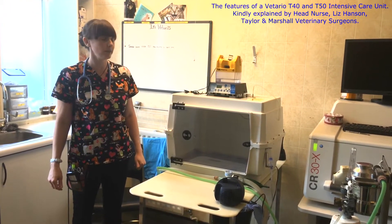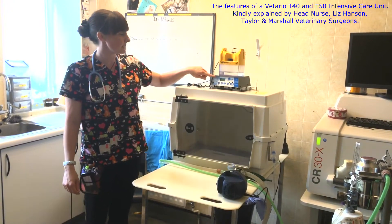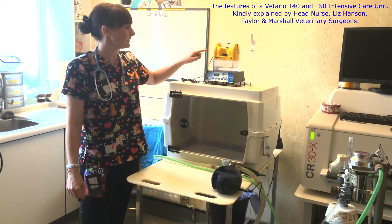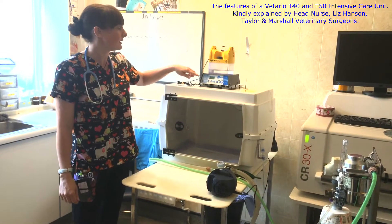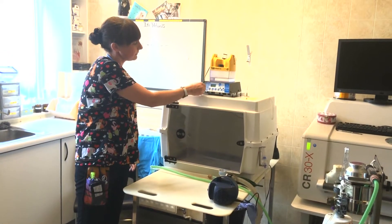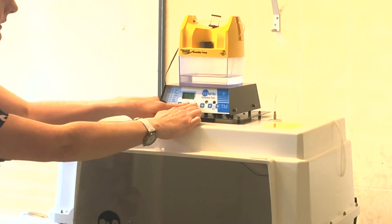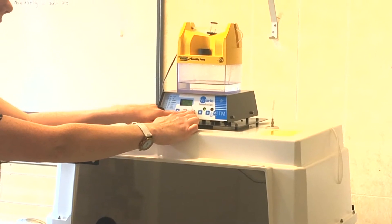So here at Taylor & Marshall we have the Vitara Intensive Care Unit T40. It regulates temperature and humidity, so depending on the species that we've got in, depending on what temperature and humidity we have. For the humidity, we just plug it in and then we can change the humidity to high or to low by pressing the buttons here.